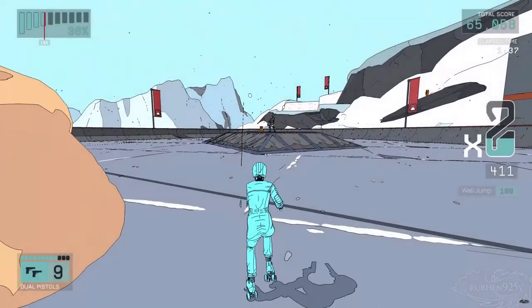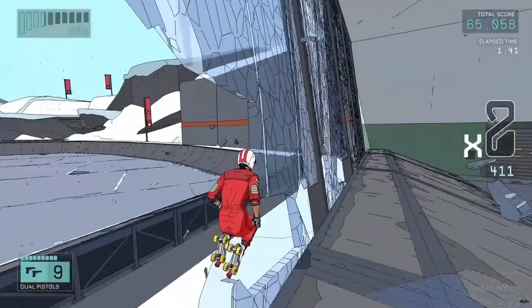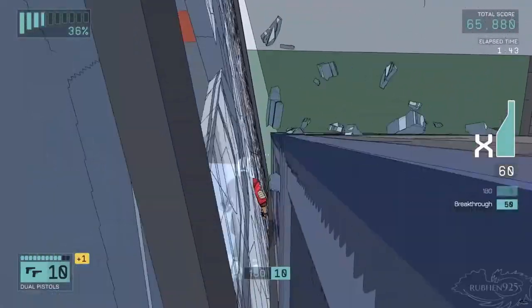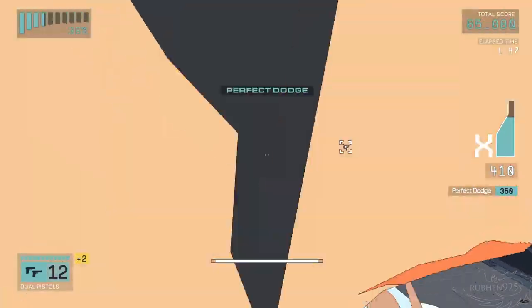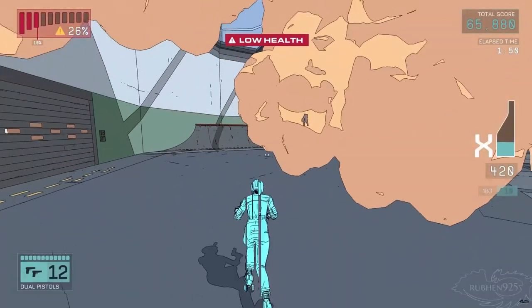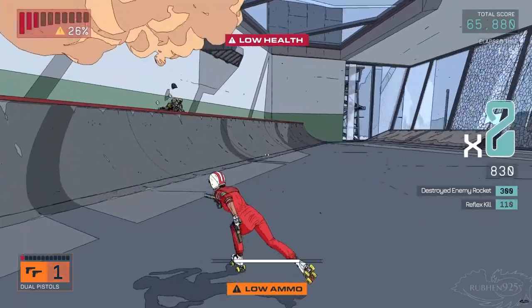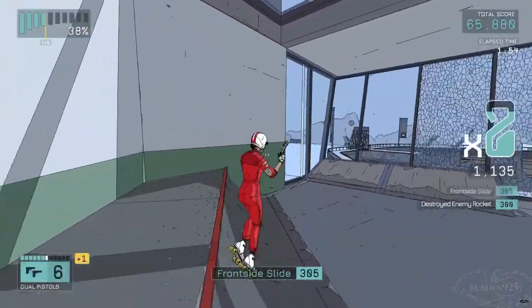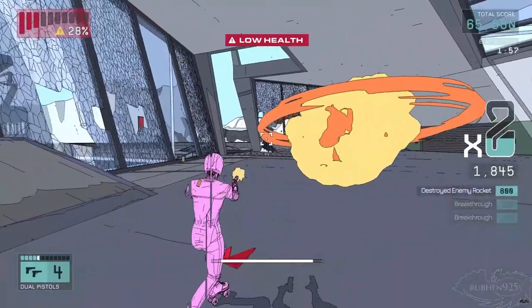There's good level variety and design, but the aesthetic variety in the levels is pretty limited, with only four texture sets for 12 levels. The majority of the story is told through text notes, and I never really read those, so I don't have anything to say about the story — sorry about that.